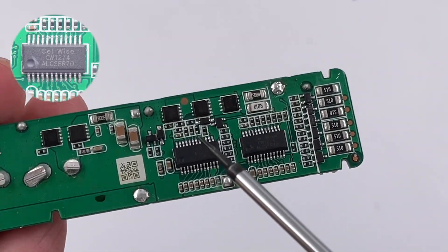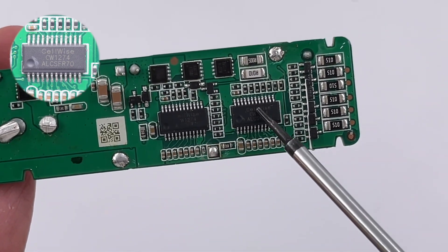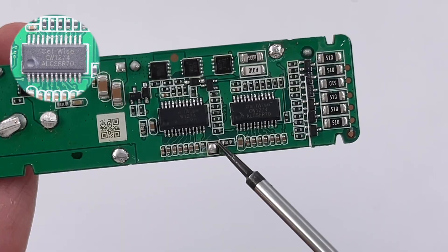The two protection chips come from Cellwise, model CW1274. It supports lithium-iron phosphate batteries and integrates comprehensive functions such as battery equalization and temperature detection.